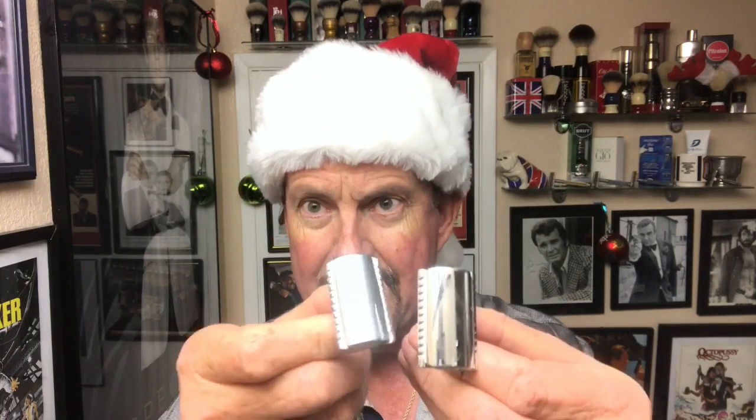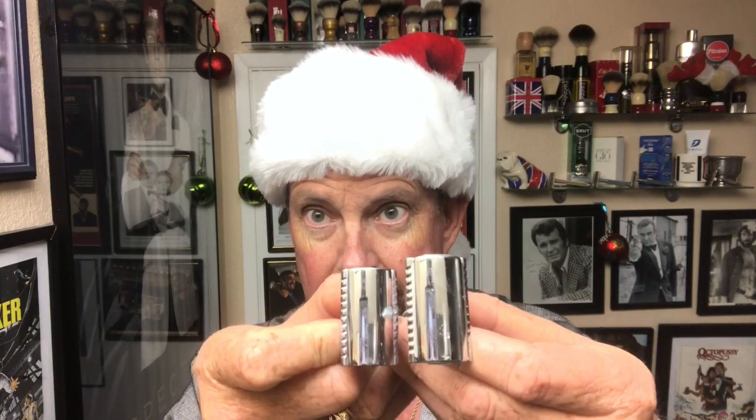I know as soon as they find out I snuck away to do a shave, I'm going to be in big trouble. That lined up nice - and actually that looks like a very, very similar head, if not exact, to the 34C. So I know it's going to be a good shave.